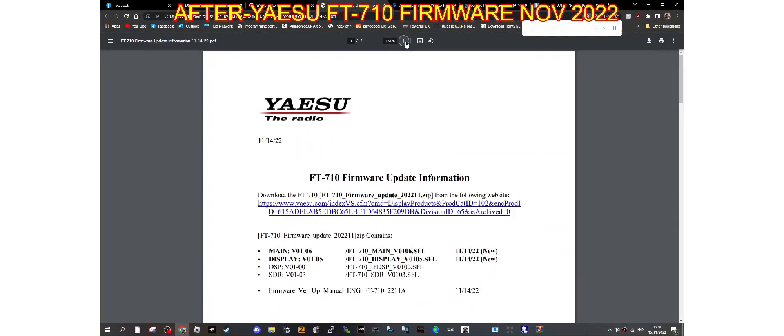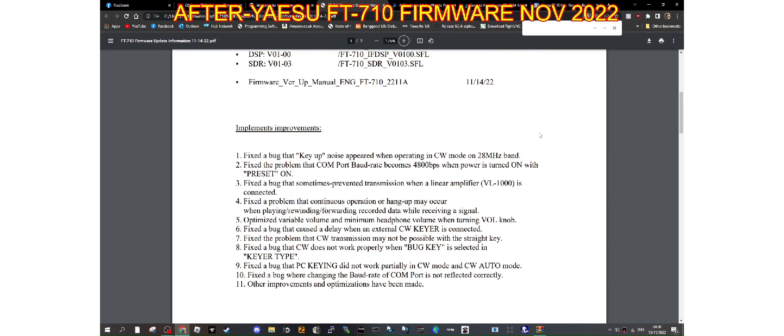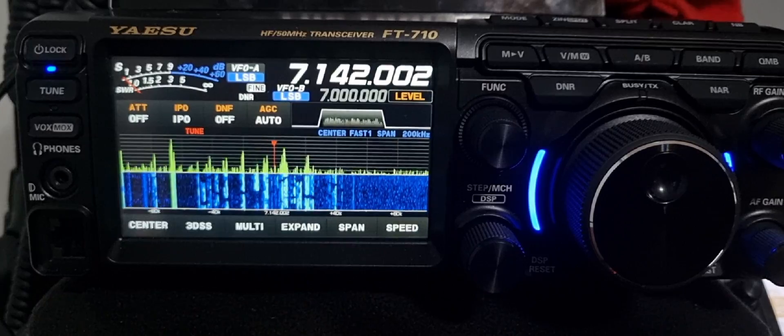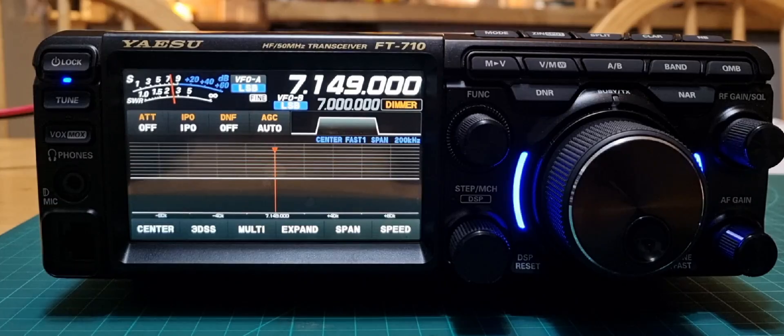M0FXB — here's the change log from Yaesu with the new firmware. It's mainly CW changes, a couple of small bugs with the COM port, and it says other improvements have been made. Fixed the bug where PC keying did not work partially in CW mode. Have a look and watch the rest of the video to see how to upgrade your firmware. Remember that when you perform the update, it will clear all your memory, so you do need to do a backup.